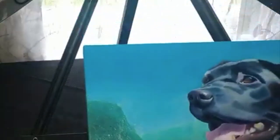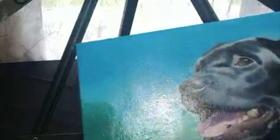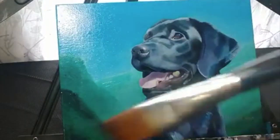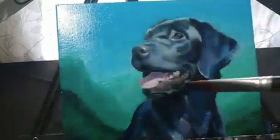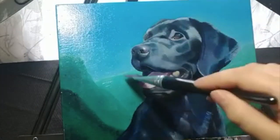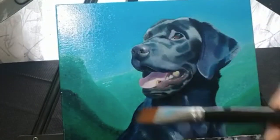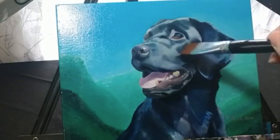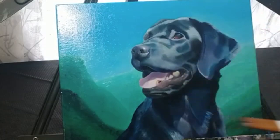After applying the varnish, check for any spots you may have missed to ensure your painting has an even sheen. I ended up applying two coats of varnish to this painting.